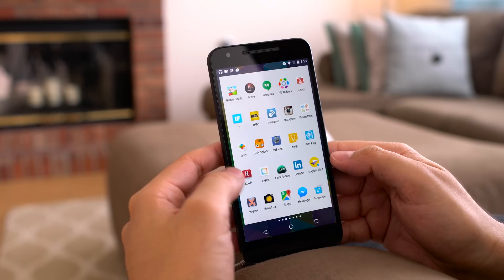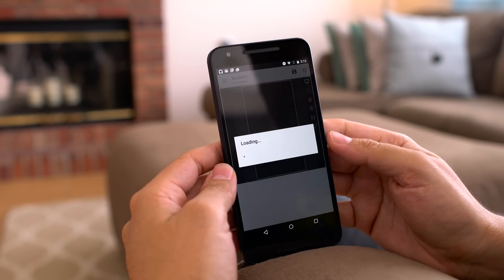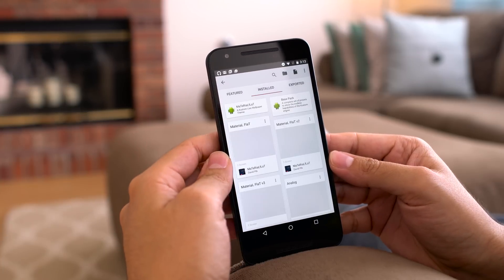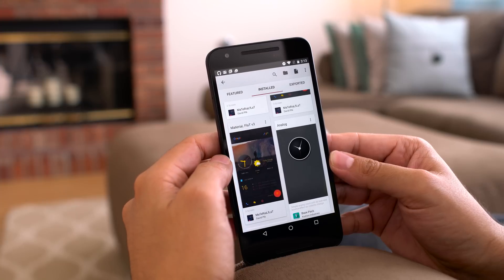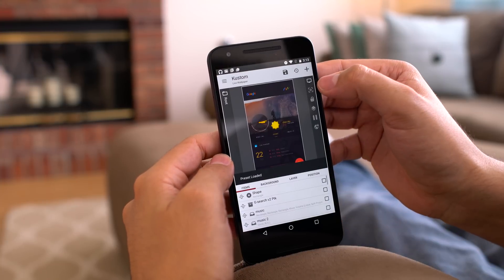Once all of your three blank screens have been added, load up the KLWP application and push on load preset. If you've installed all of the apps you should see the material flat designs under the install tab. There are three versions you can choose from — they are pretty much all the same with just minor color changes and also different wallpapers. Select the one that you want to apply.